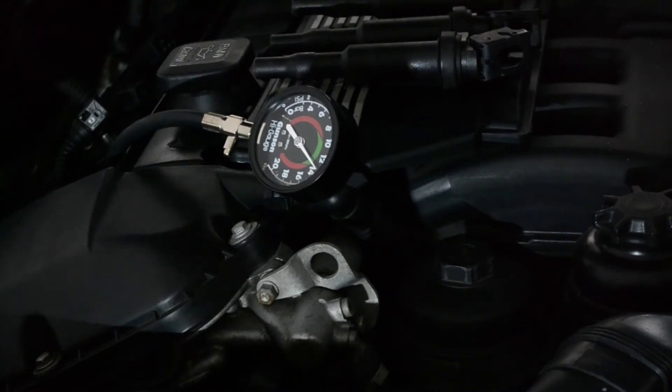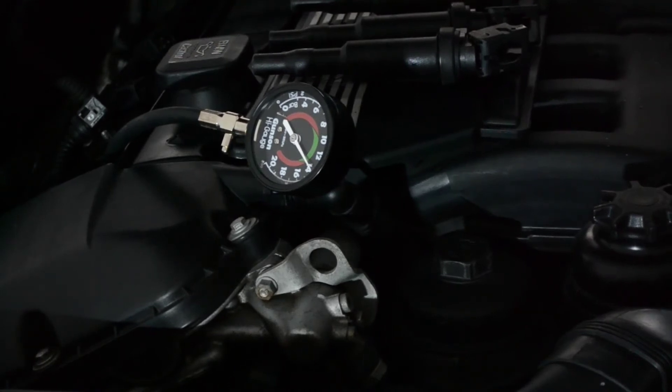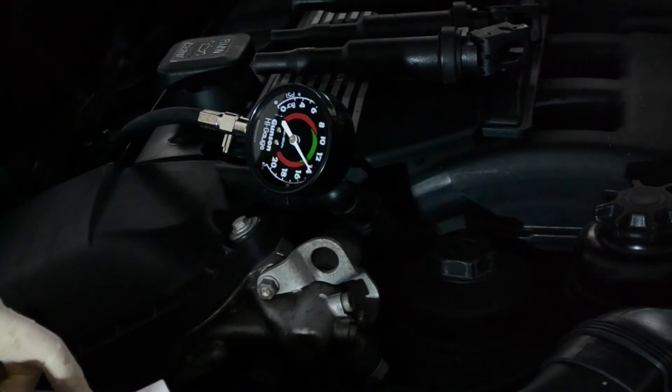Here is the value for one cylinder, which is almost 14 bars. I got almost the same readings for all six cylinders. This is a sign of a healthy engine, which is good.